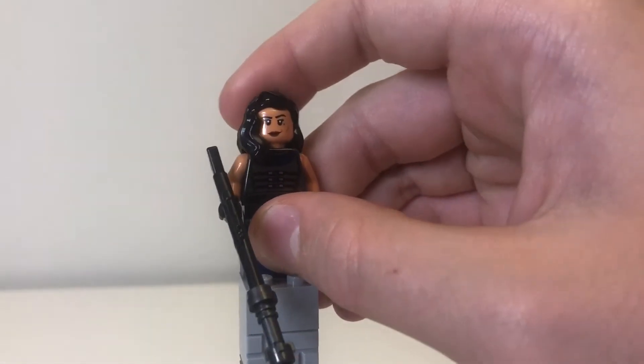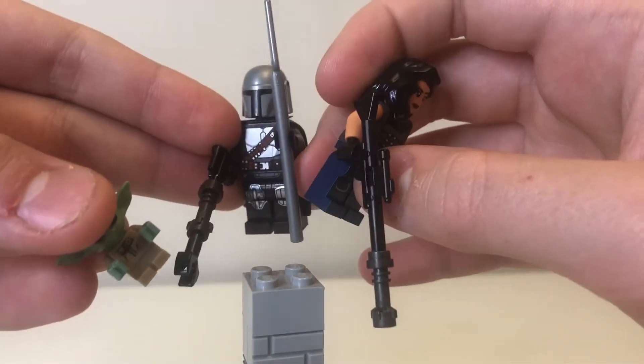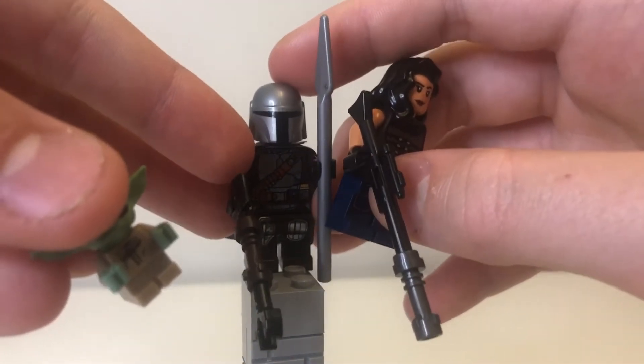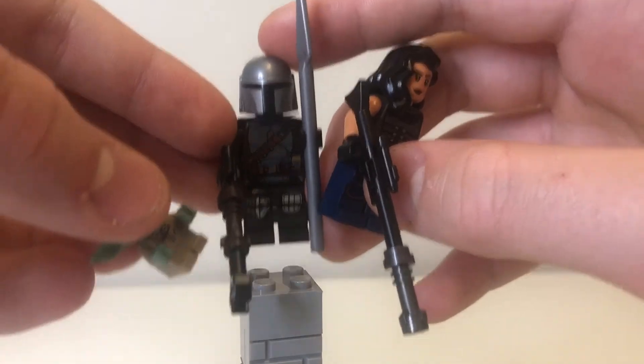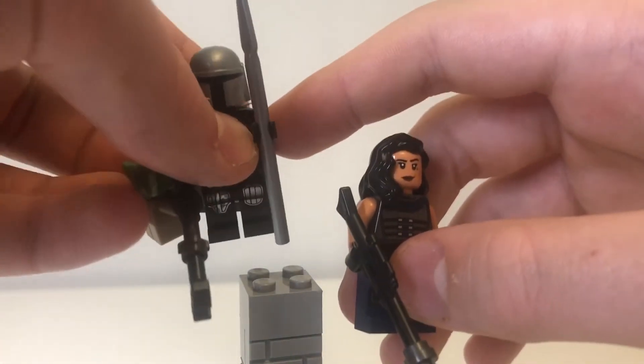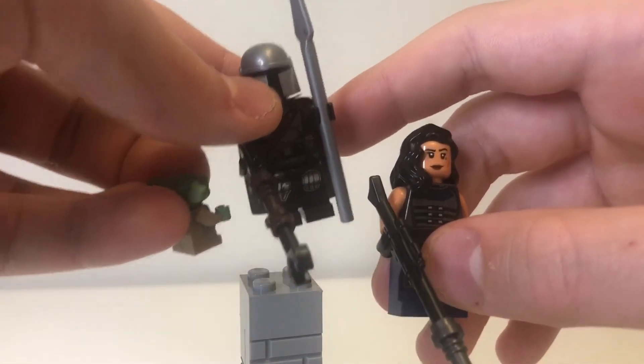Those three figures I just looked at have all come in previous sets — unless you count Mando as exclusive, because he's never come in a set with those two weapons at the same time before. But other than that, all non-exclusive figures. The other three, however, are exclusive, and we'll take a look at them now.